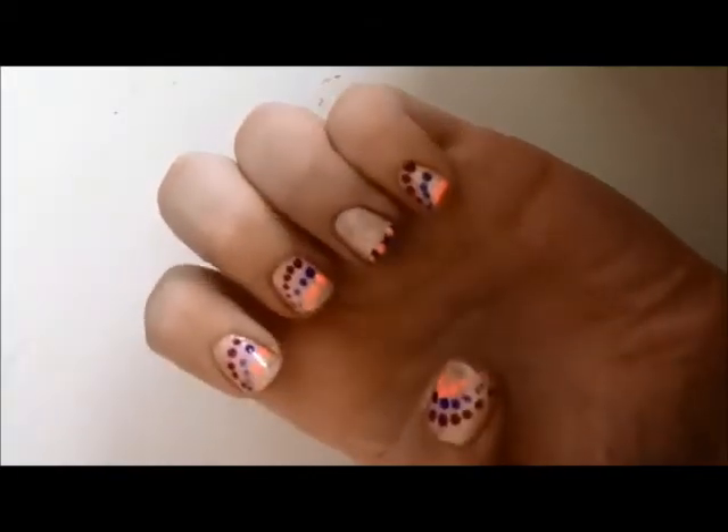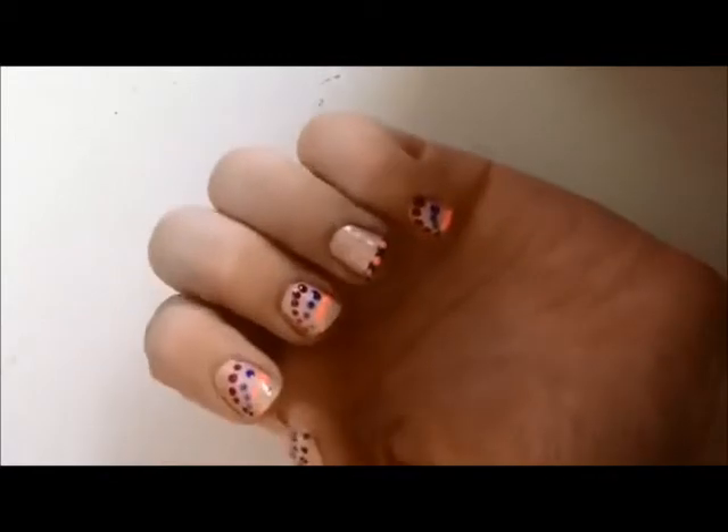Voila, there is your super cute manicure, and you can wow anyone with this!